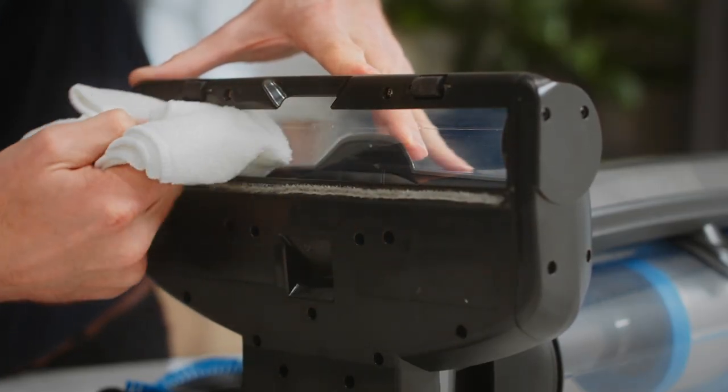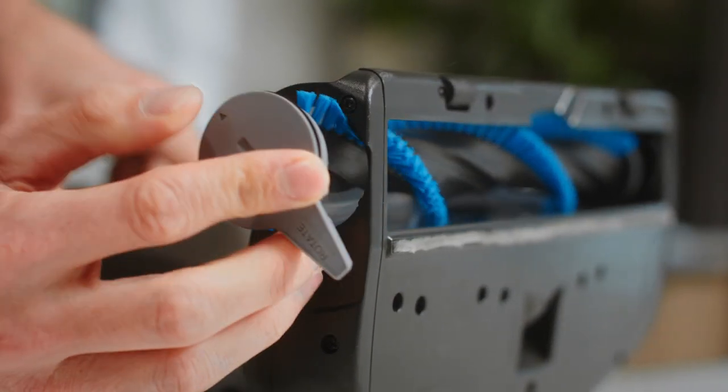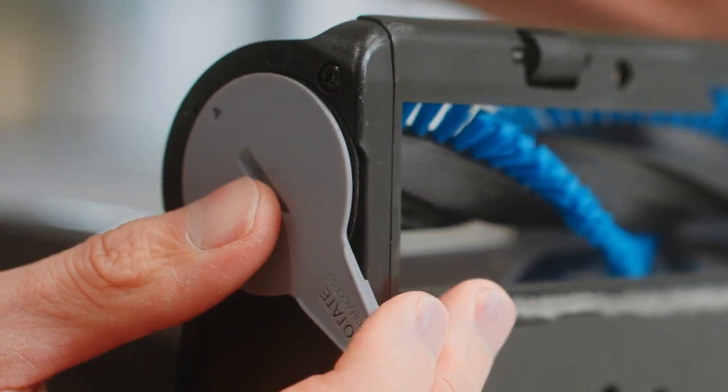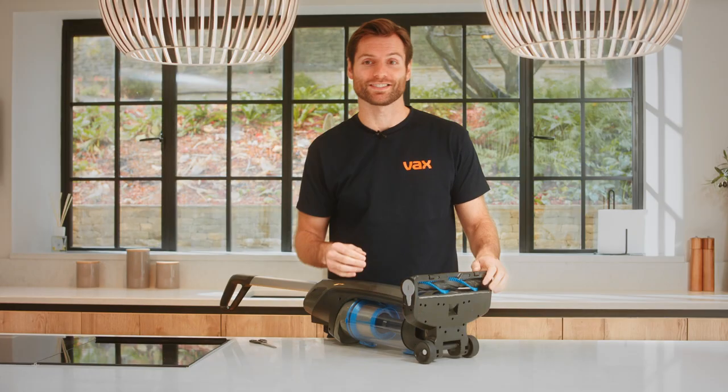Wipe clean the brush housing. Once clean, slide the brush bar back into the housing. Align the arrow on the brush bar cover to the unlock symbol, then firmly push and turn the tab clockwise to secure.